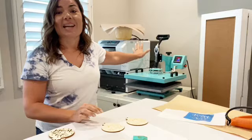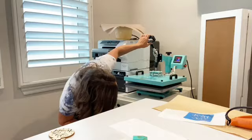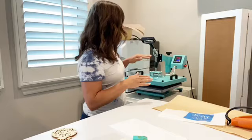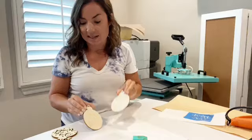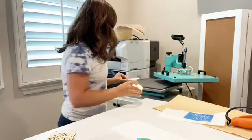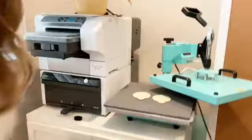With your heat press warmed up to 400 degrees, set it for 15 seconds and just slightly lower the top platen — it is not going to press all the way down. That first 15-second round is just drying the torch paste. The key is drying it so it doesn't get stuck in the next step, because in the next step we're going to pull the top platen all the way down. After the drying round, it still looks the same — we're not expecting the burned look yet.